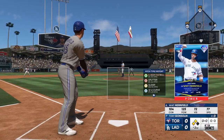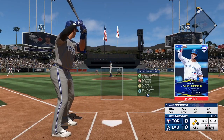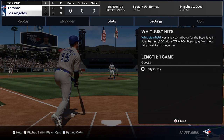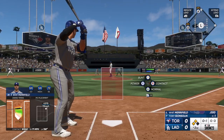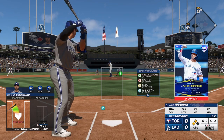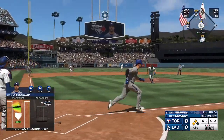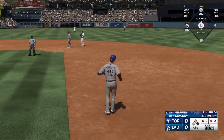Whit Merrifield up to the plate. The pitch. Foul back our way, and that's out of play. Right into the plate. Foul ball there. Two runners in scoring position, nobody out. In the air to left center — coming on is Taylor. Taylor makes a nice running catch. One away.